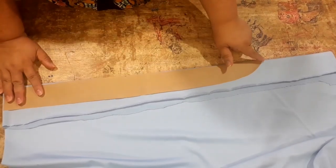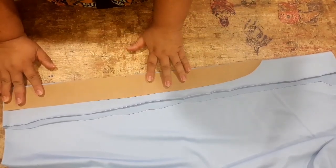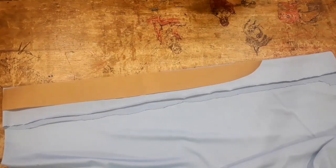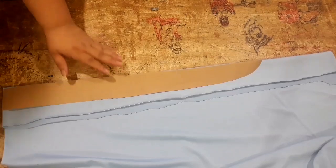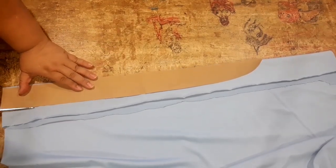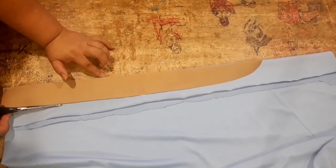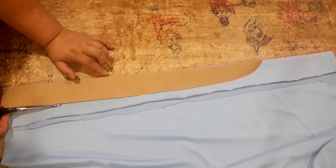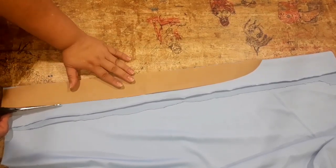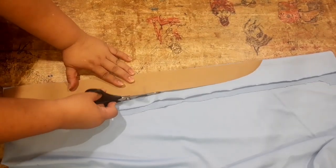E eu vou cortar essa parte aí. Então, quando eu for fazer esse babado, esse aqui é um só — não é os dois, é um só. Ele vai estar dobrado. Pra mim é mais fácil não fazer a barra. Se você gosta de fazer a barra, você não dobra essa parte que eu dobrei pra cá. Aqui você vai cortar o próprio tecido — você corta aqui e aqui. No meu caso, eu dobrei aqui e ele vai sair dobrado. Isso é uma nova opção.